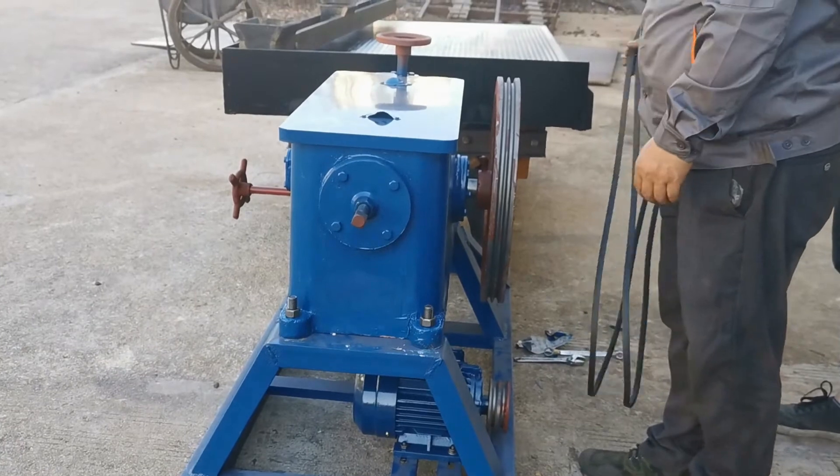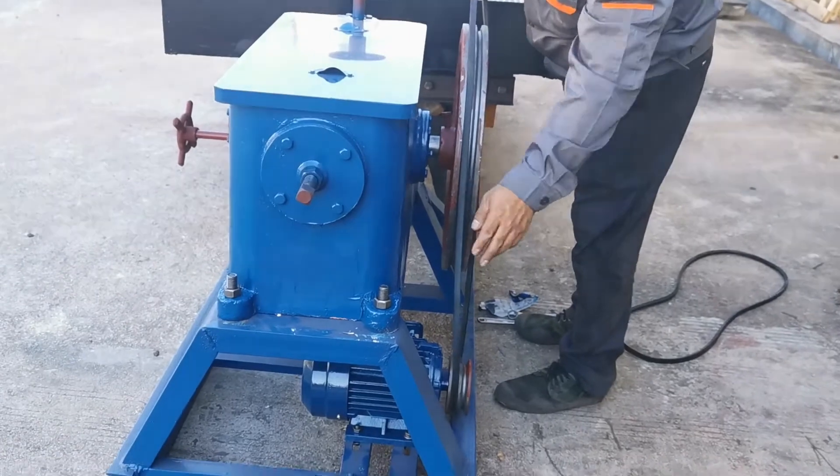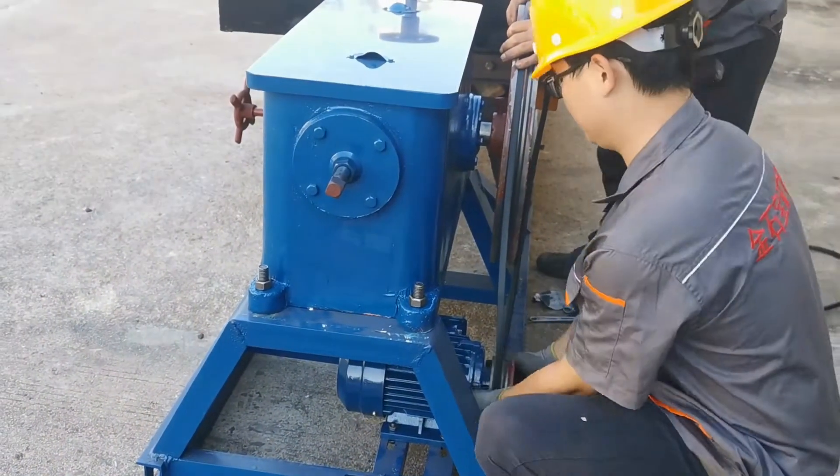Now we connect the motor and the big flywheel with the belts. Two belts are necessary here.